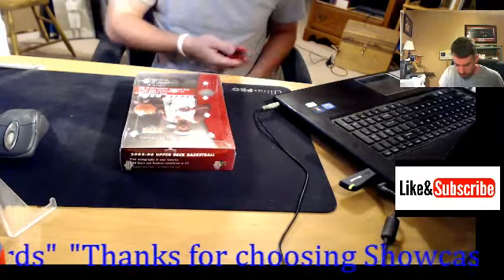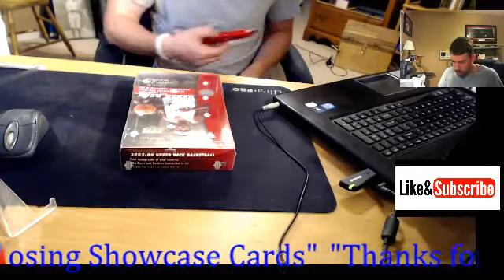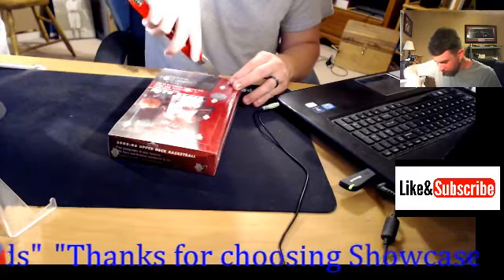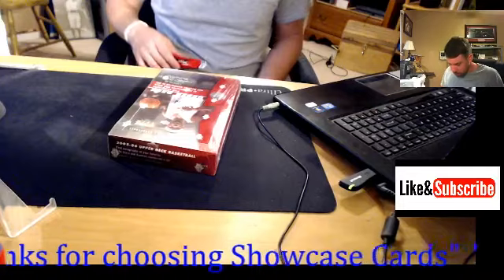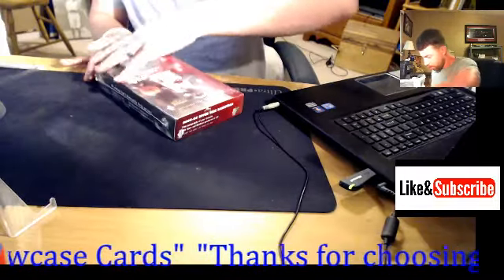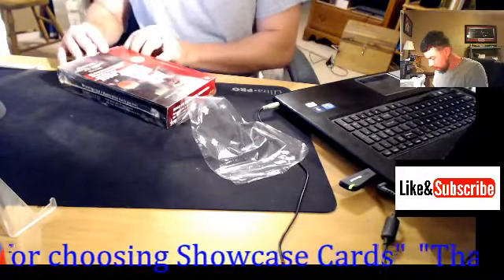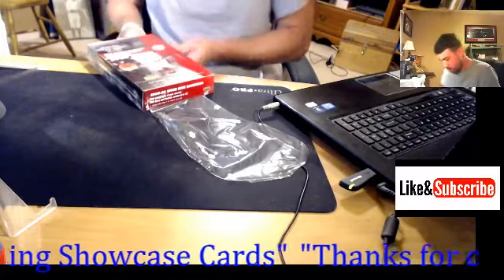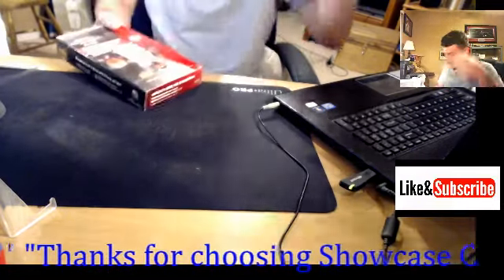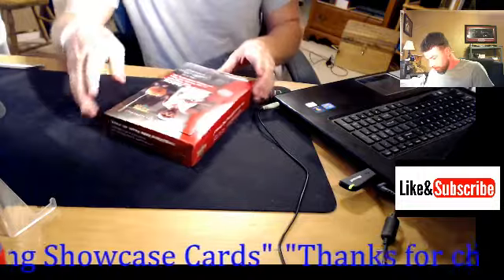Welcome to the Showcase channel. We have here a single box break — no extra packs, nothing. This is a 2005-2006 Upper Deck Basketball sealed hobby box. It's 24 packs, and on average it contains three memorabilia cards per box — so three hits. I did not realize it was three hits; I figured it was only two.